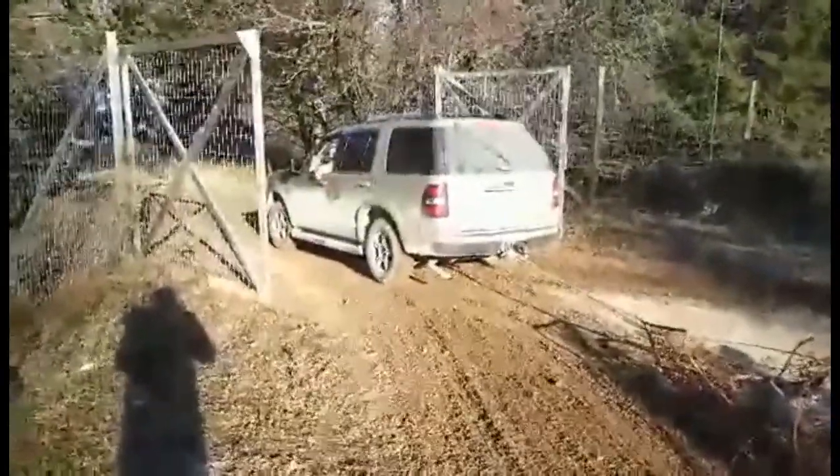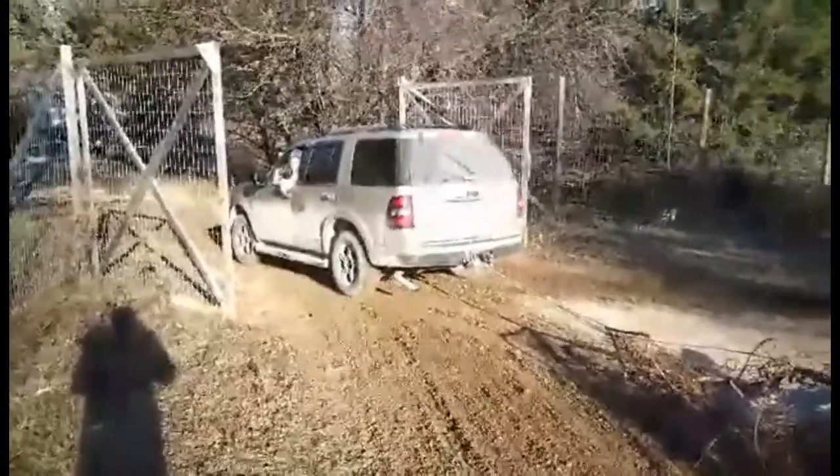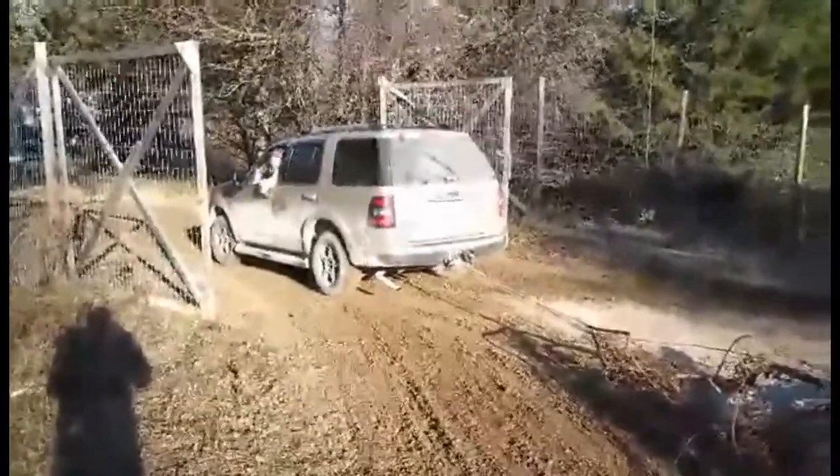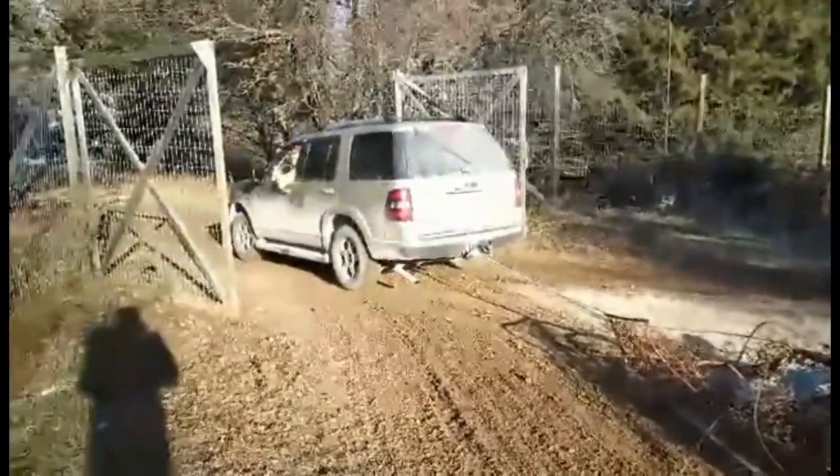What are you doing? I'm plowing the road, making it smooth. Okay then.